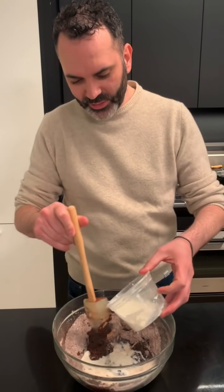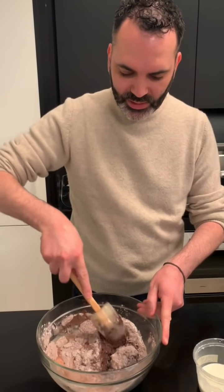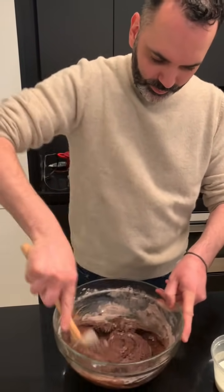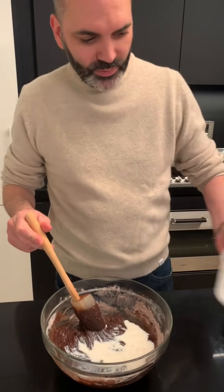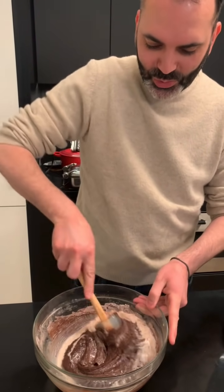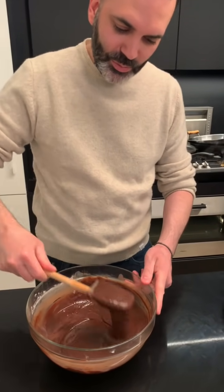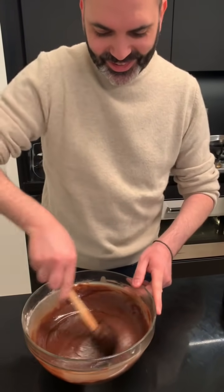We're going to add half of the milk. Keep on stirring it. I don't add all the liquid at once because I don't want everything to get lumpy. It's all coming together. And I'm going to add the rest of the liquid right here. You can see it's a fairly simple recipe — it only takes a minute or so to mix together. Everything is combined, it's smooth, it smells like chocolate, it looks delicious.